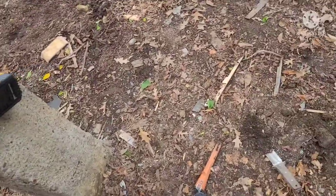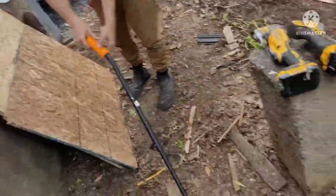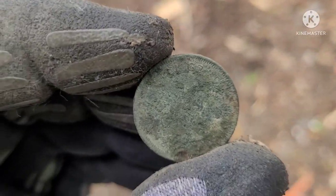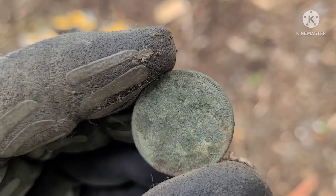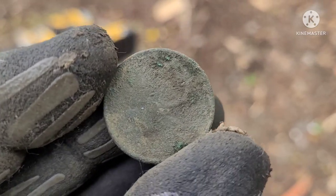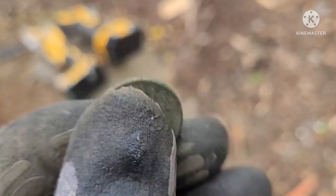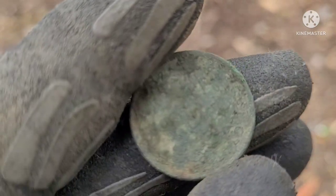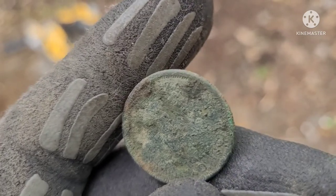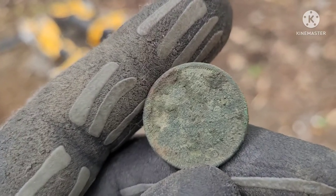Just metal detecting under this veranda — I just ripped off this house here doing a reno. I got a young Elizabeth quarter. Rough, I can't make out the date, but she is silver because young Elizabeth is on there. If I get anything on it when I get home, I'll let you know.